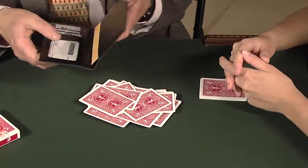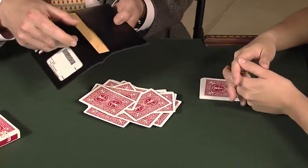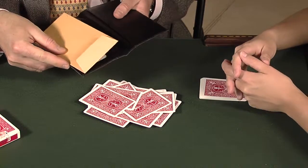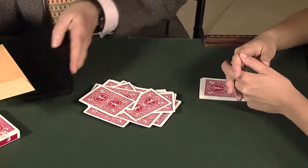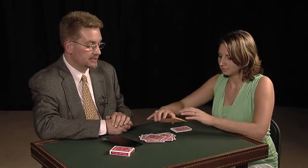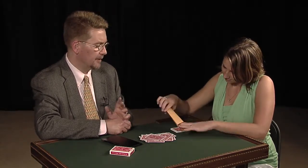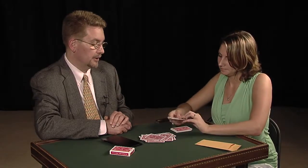Jamie, I want to tell you something that's a little weird. I carry around an envelope in my wallet for just such a circumstance as this. Inside this wallet, there's something very special — well, it's not that special, it's a little unusual. Would you pick up the envelope and take out what you find inside? It's a card from a different pack of cards. I think it's a blue one, if I remember right. Is it blue? Yeah. A blue card.